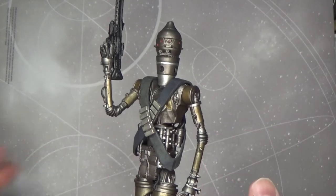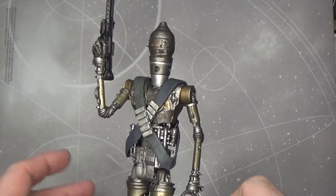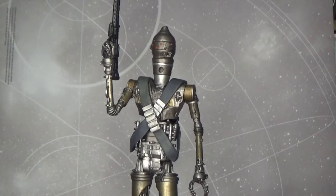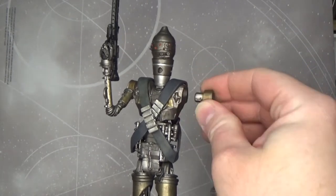It's effectively a statue — there's extremely minimal articulation to this thing, but it is predominantly for display purposes. I just really love IG-11, so it was kind of a no-brainer. He comes in a few bits.